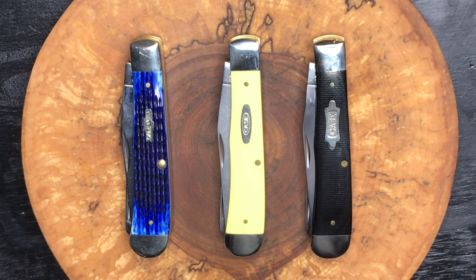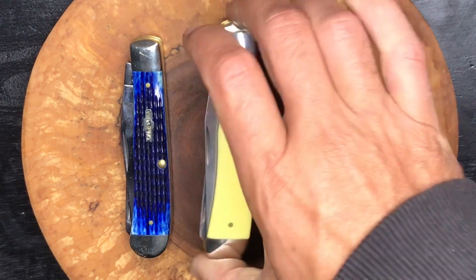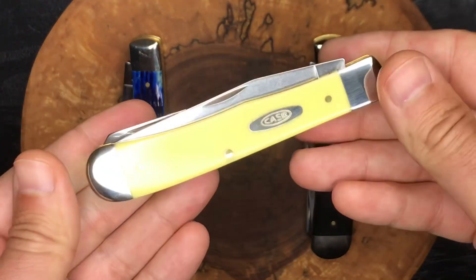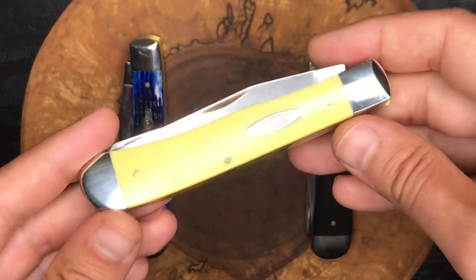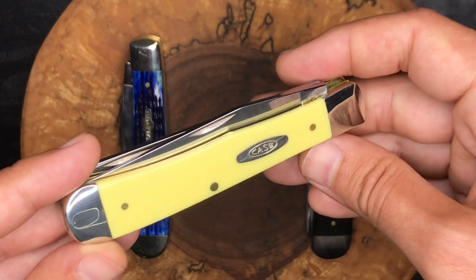I highly recommend the trapper pattern if you're just getting into the traditional scene. To me it's a true version of a jackknife — it's got two blades that come out of the same end, it definitely has that traditional feel, and it has a good heft so you know it's in your pocket when you're carrying it.